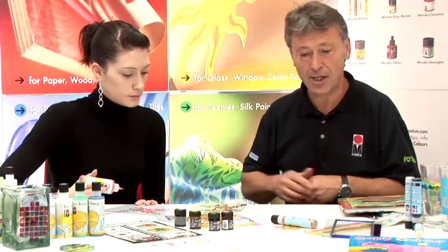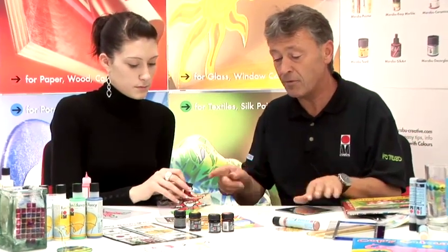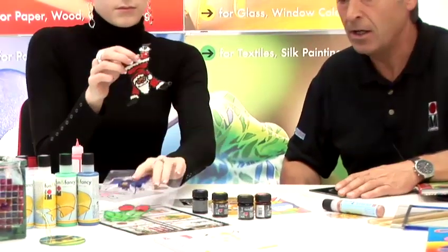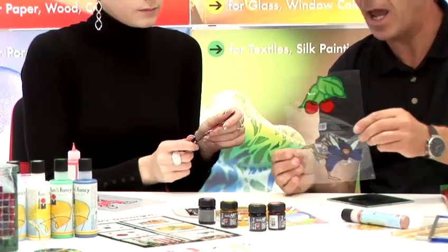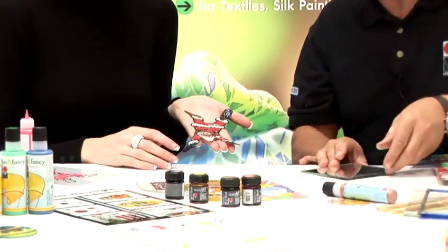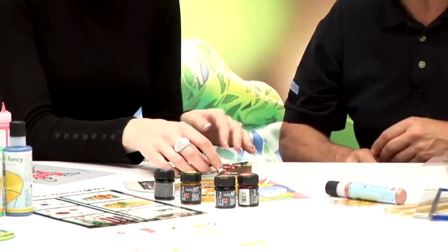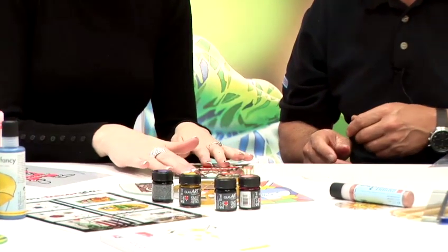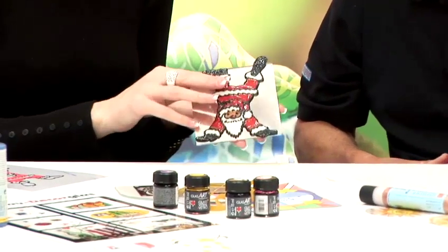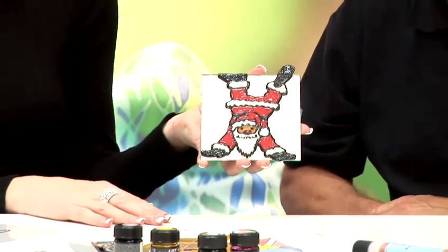I'll let Chrissie take off her wonderful piece of artwork and we'll apply it to a mirror. We've allowed this to dry — this is a glass technique using Maraboo Fun and Fancy. These plastic sheets can be used time and time again, so you don't have to throw them away; give them a wipe afterwards. Chrissie's taking it off the sheet. If you find it's not dry, allow it a little bit longer. And then, just to show it to camera, we've actually stuck it easily to the mirror — we've got a vanity mirror.